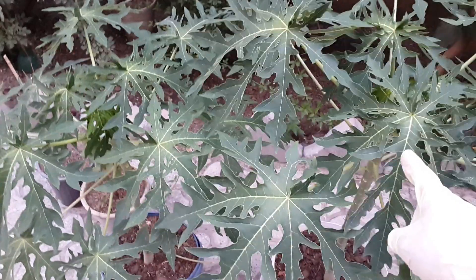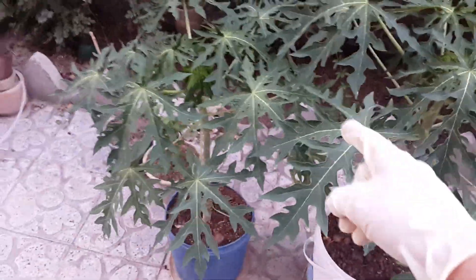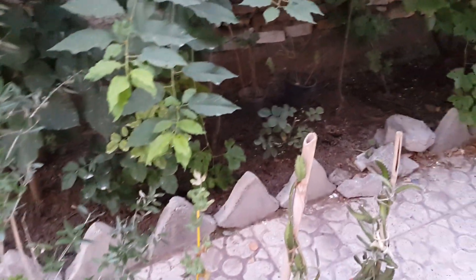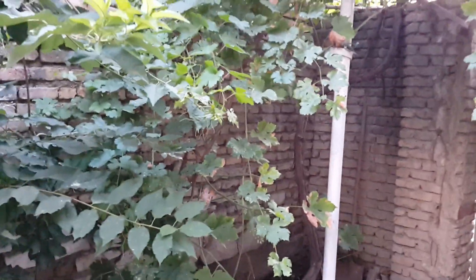For papaya, I don't use it because papaya doesn't like acidic soil — keep that in mind. You should only use it for plants and fruit trees that love to be in acidic soil, or if they have a problem with insects or fungus.